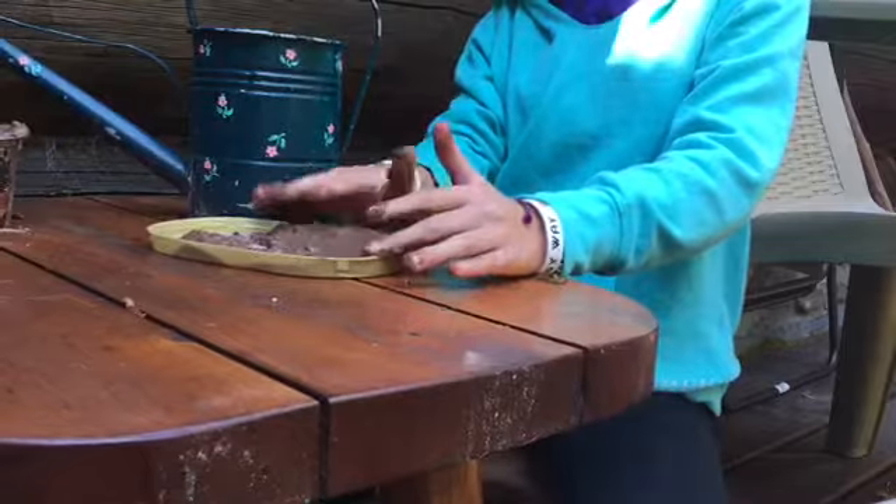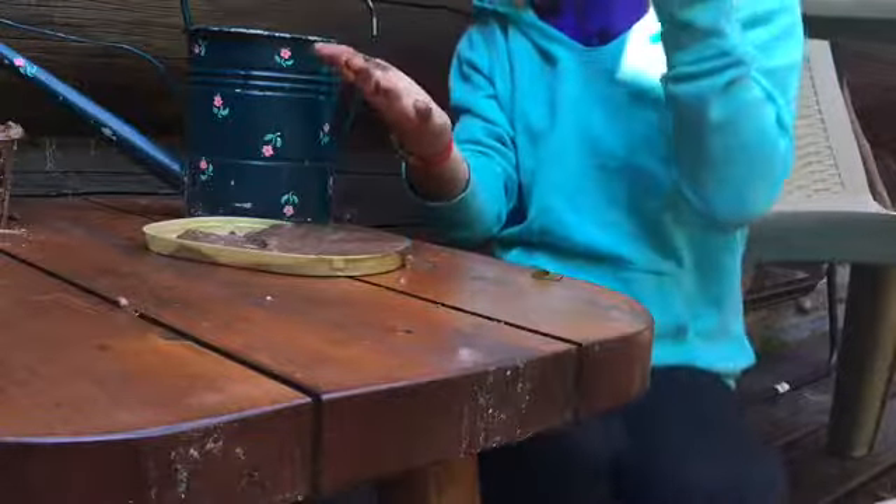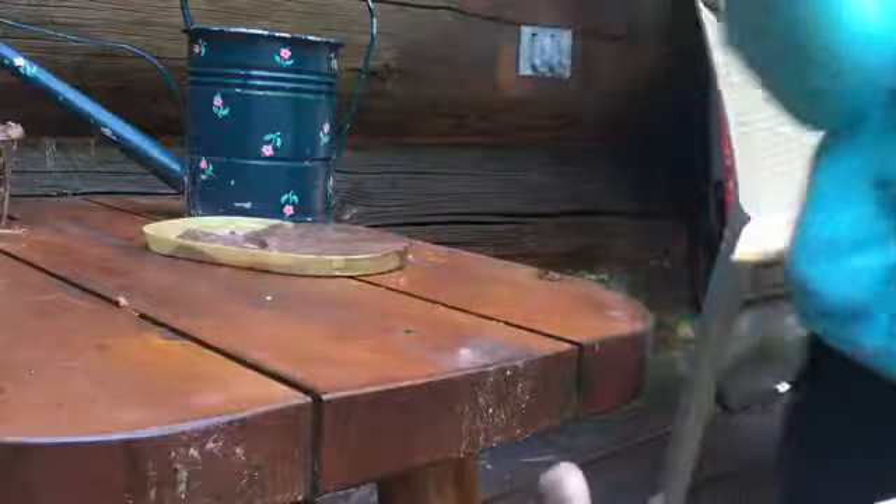I'm just going to let this clay set out to dry, because it definitely, definitely needs to dry — just like my hands.